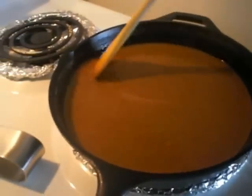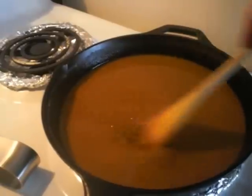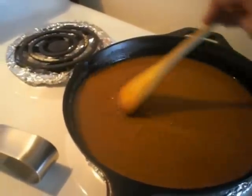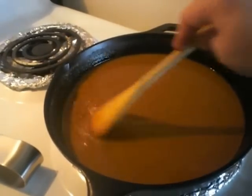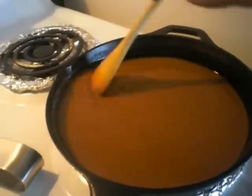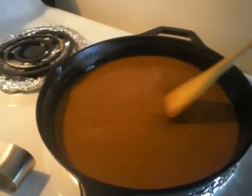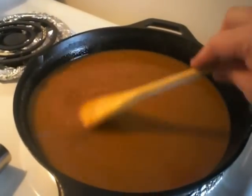I'll show you the full process in another video — how to make your roux in the pot or take it out of a batch from the refrigerator. I always have big batches of roux in my refrigerator so that if somebody requests a gumbo, boom, I can do it in really quick time.